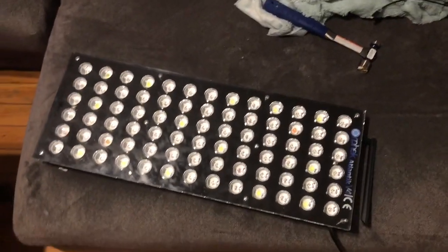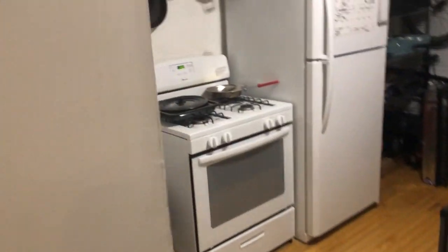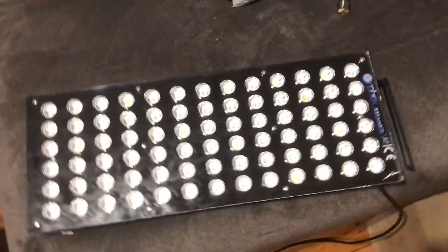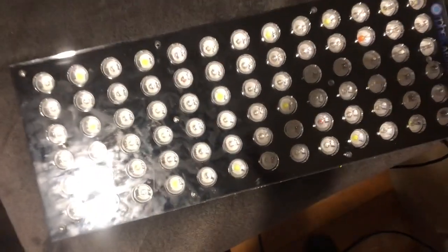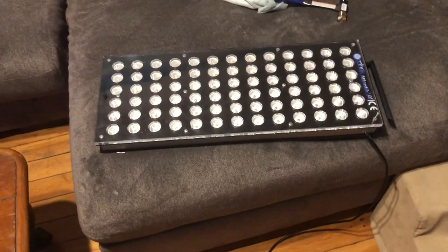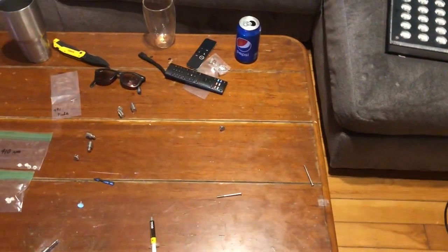All right guys, as promised I'm coming at you with another video. It's 2:50 in the morning and I am still working on my lights. I've been repairing a channel 3 issue that Orphic has been having with burning out the diodes at a certain energy level. I'm gonna make a video on how to repair channel 3 if it has burned out on you.